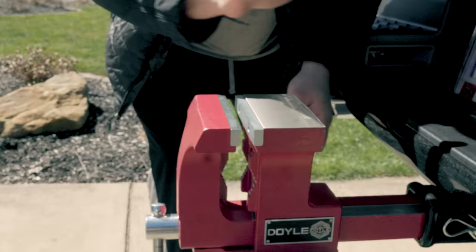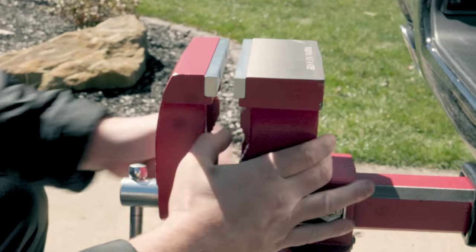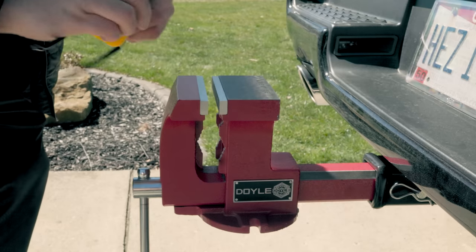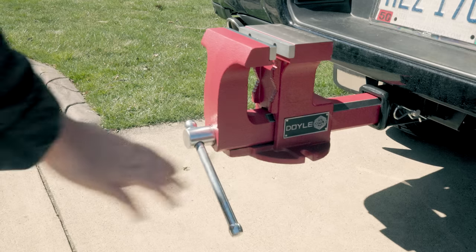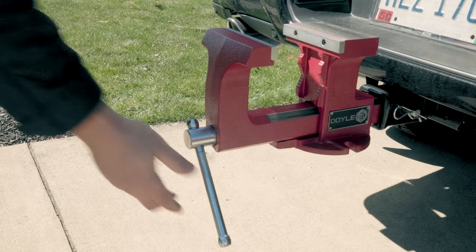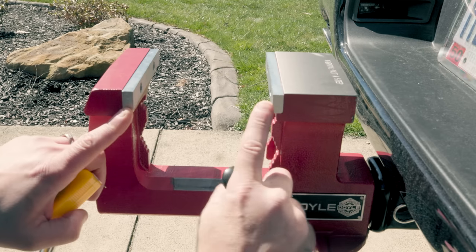Let's take a look at some of the other features. You have a built-in anvil right up on top right here, and if you look, it's not just one piece of metal sitting on top — it's blended in, it's actually part of the entire vise. You're also looking at two and a half inches wide and five and three quarters inches long. I also think a lot of people, when you look at the box, are going to say it's too close to the actual bumper, but it's really not — you're sitting back about six and a quarter inches. The adjustment on this vise is super easy to make — it is a very well-oiled machine. This will expand all the way out, and in total you have a maximum of five and three quarter inches of jaw capacity.